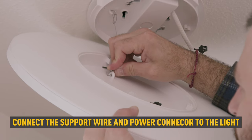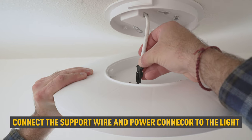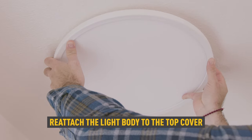Connect the support wire and the power connector. Reattach the light body to the top cover by rotating it clockwise.